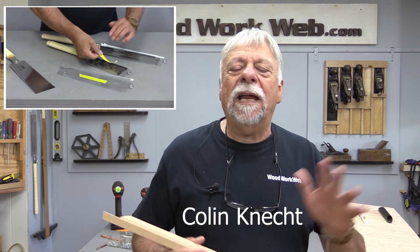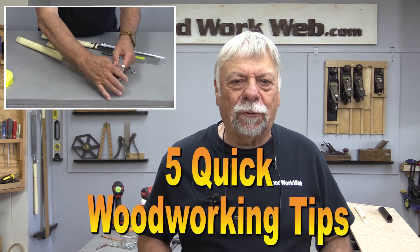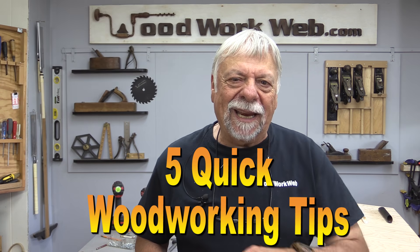Hello everyone, I'm Colin Gannett. Today I'm back with a bunch of tips and tricks around the workshop, so let's dig in and get started.